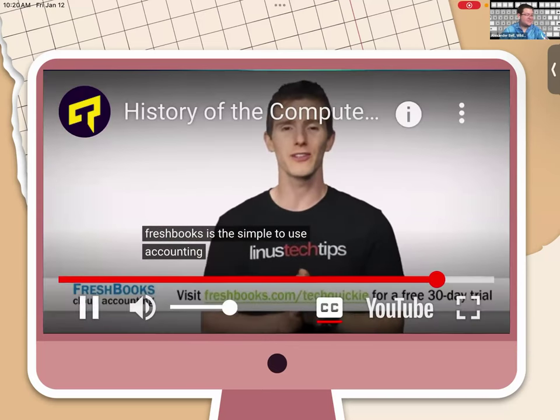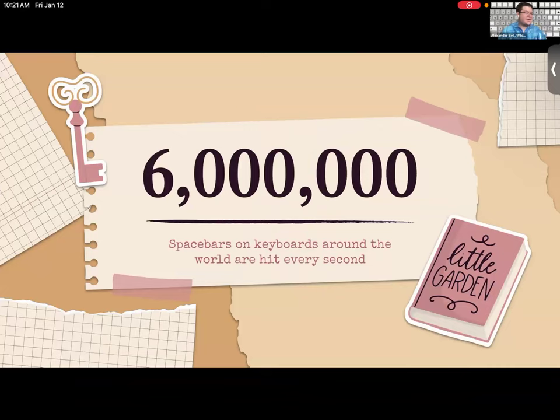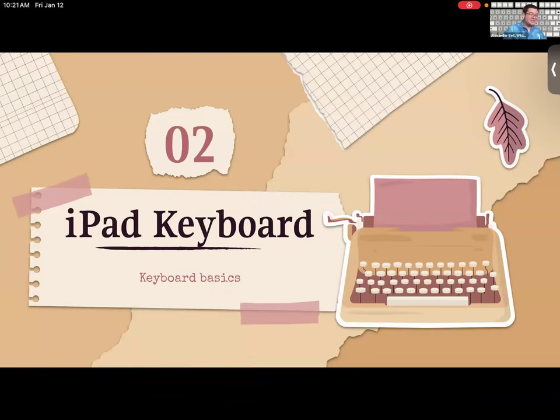Today, basic keyboards are lightweight commodity items that can be found for less than $10, but there's an enormous variety at all price points — from RGB backlighting and gaming keyboards to optical switches. Looking back, it makes you grateful for how much simpler things are now. Fun fact: six million space bars around the world are hit every second.